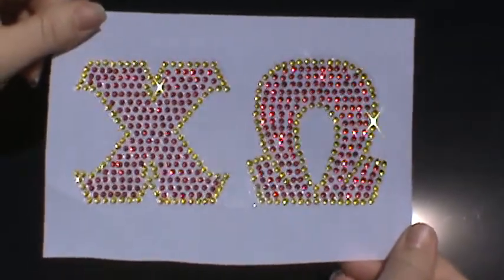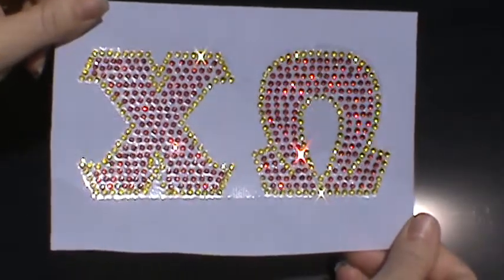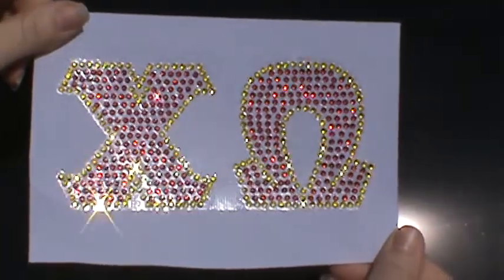You are watching a video tutorial on how to apply a weatherproof rhinestone decal from Bling & Company.